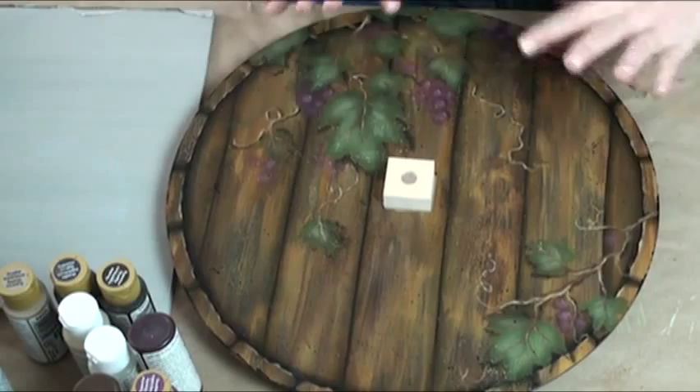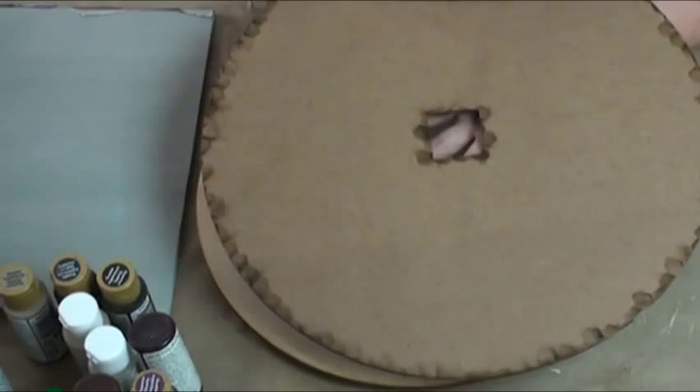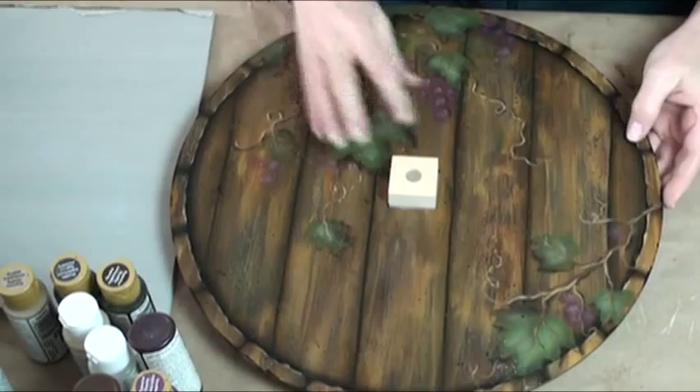Welcome to our Grape Cask Lazy Susan. I had a lot of fun with this project because this is a real neat wood faux finish kind of background thing. This is where I started out with my Lazy Susan, and this is where I ended up.